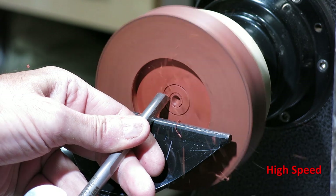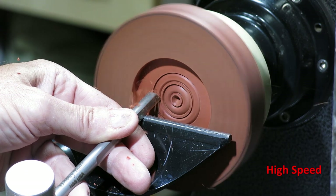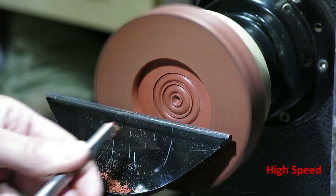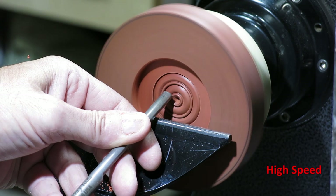Here I'm adding some decoration to the bottom of the bowl with a specialized tool that cuts beads nicely into the bottom — purely decoration, but it adds a nice little touch. Here I'm grabbing a little teardrop-shaped tool to refine those beads and also to cut a little groove in the bottom.